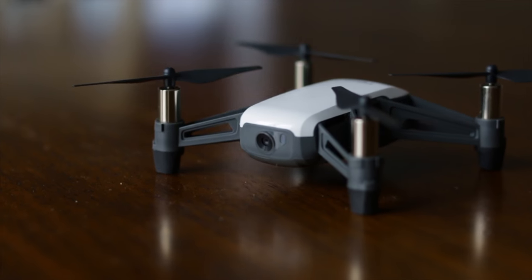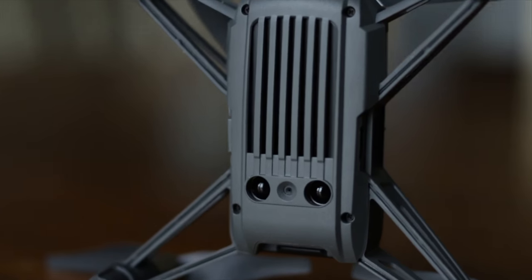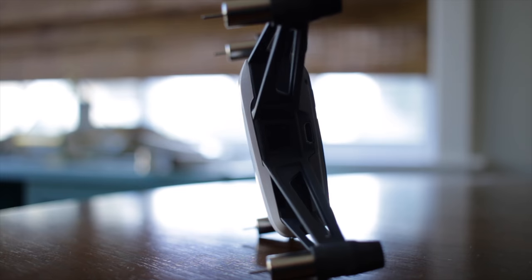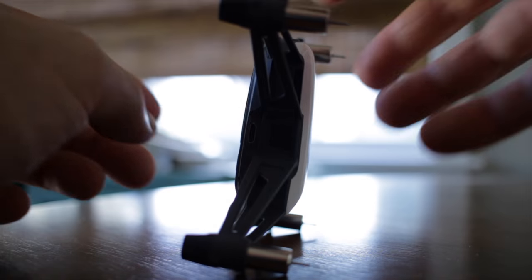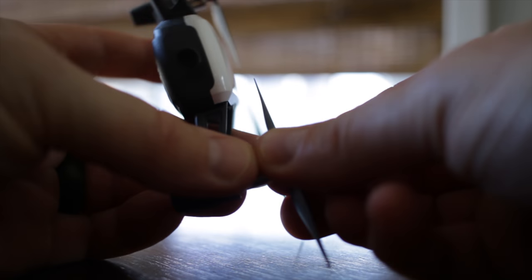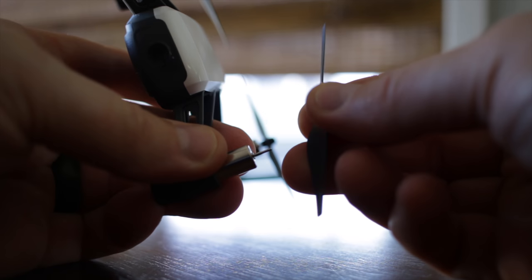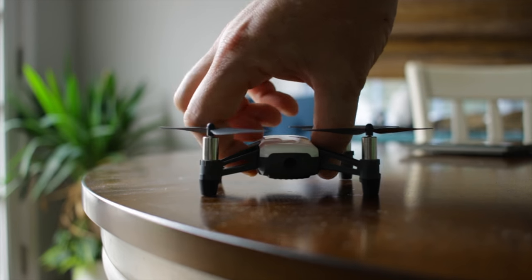The Tello has brushed motors and uses an optical flow camera and IR sensors for positioning. The camera is fixed and uses digital stabilization. The IMU calibration takes about five minutes and the props must be removed to do this — they simply pull off and push on with the included prop tool.